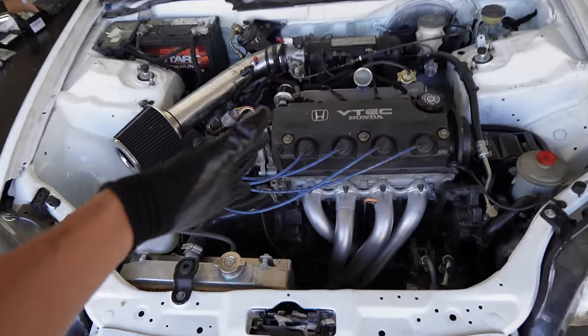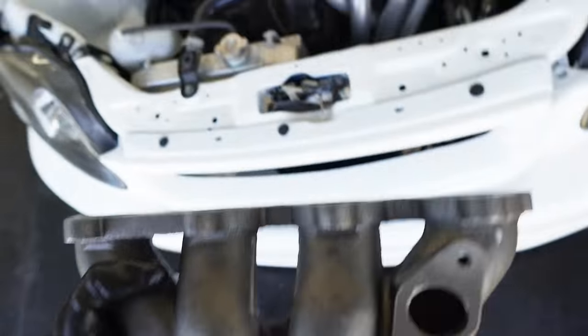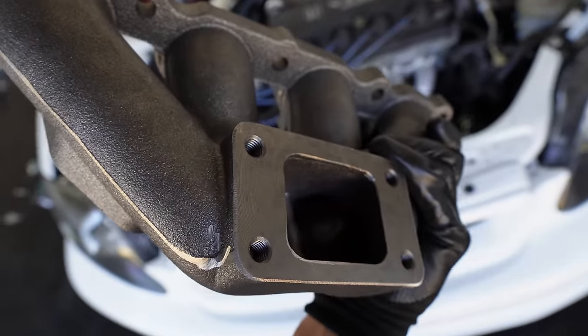Because we're boosting the car, it's no longer going to be NA, which means we're going to have to remove the whole entire header in order to put this manifold on. It's going to go right there, and at the end that's where the turbo is going to attach.